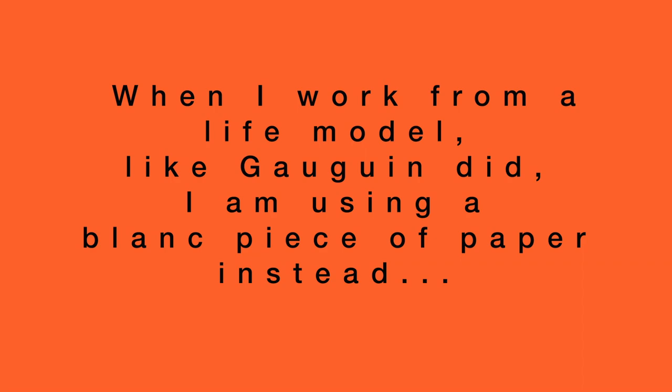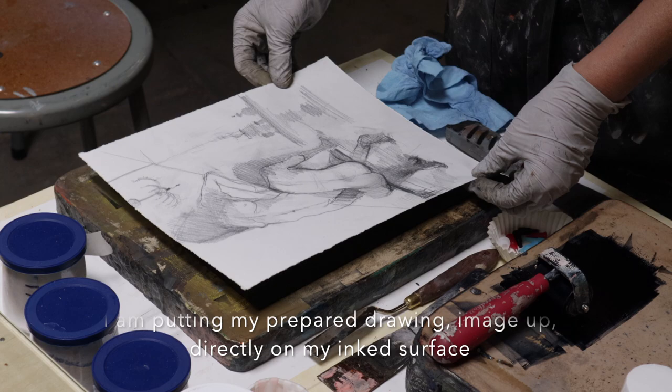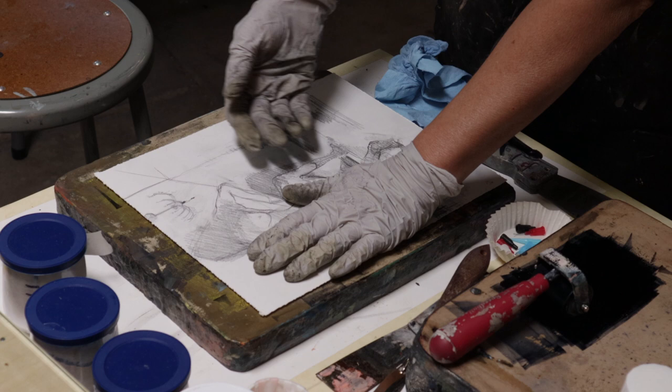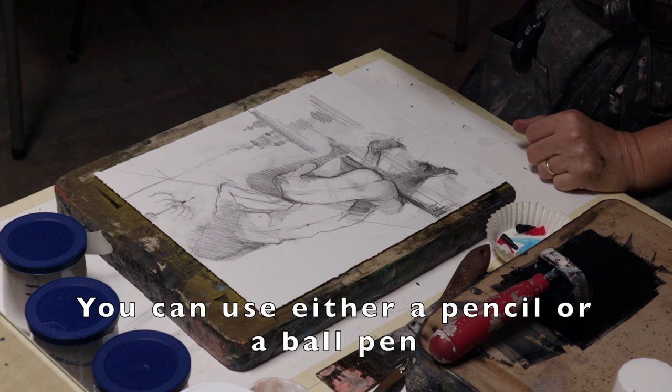We are putting the drawing wherever we want it, but that is it — after that, we are not going to change the position anymore. Tap it just quite gently and get a nice sharp pencil or even a ball pen. The advantage of using a ball pen, especially with a different color, is that you can see which lines you have already touched.